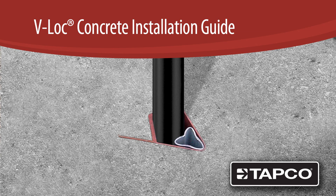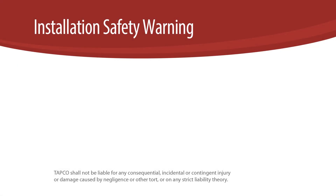V-Lock Breakaway Anchor Installation in Existing Concrete. For all V-Lock installations, you must always heed the following safety precautions.